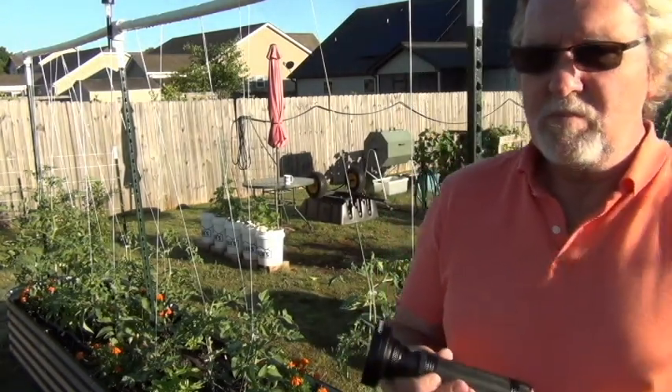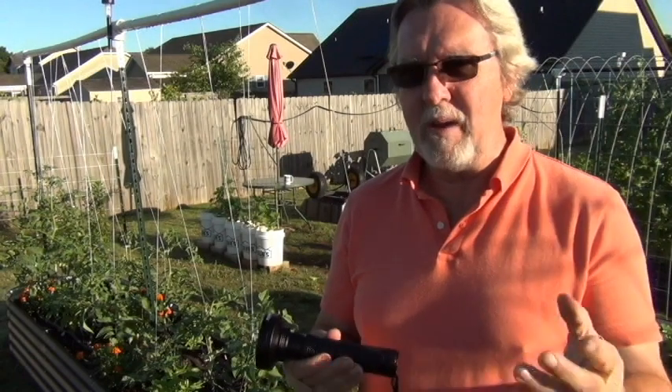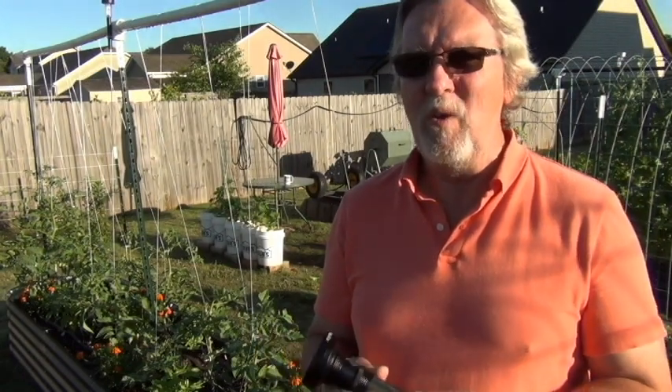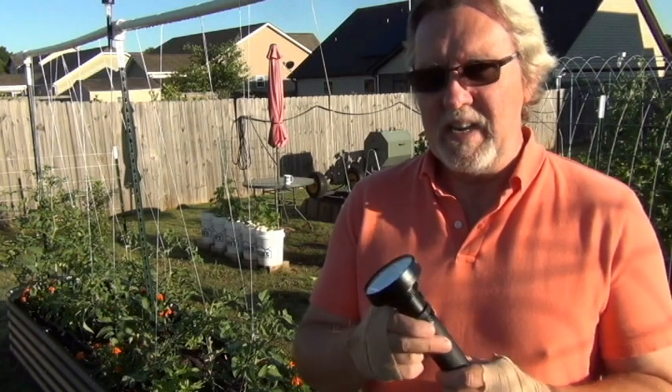The tomato hornworms actually just pop at night because they glow when the blacklight hits them. I actually saw this on another YouTube video — throwing that disclaimer out there. This wasn't my idea; it was an idea I saw while surfing through various gardening YouTube channels, and it's a great idea.